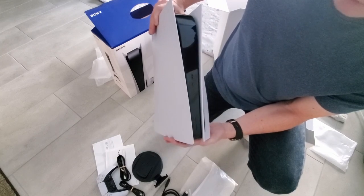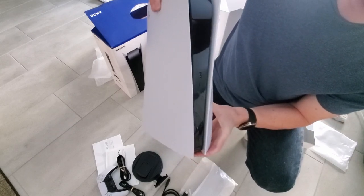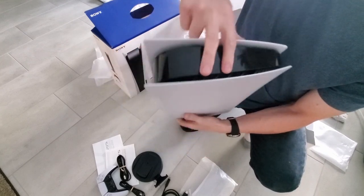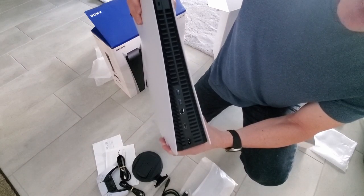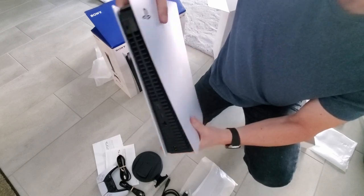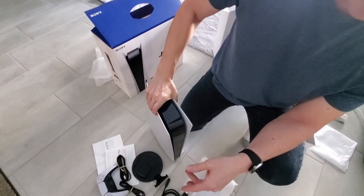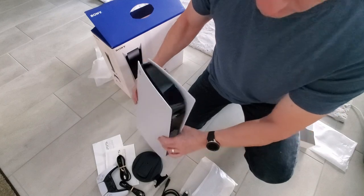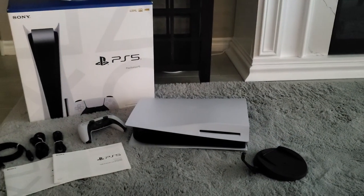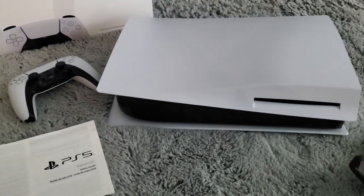Which means it has an optic drive. PlayStation kept this pretty simple. On the front there's only two connections: USB Type-A and USB Type-C, a power button, and an eject button for the disc. And on the back: two more USB Type-A connections, super speed, a LAN port, an HDMI port, and the power connection. Very simple, very nice. I love the color, I love the style — it's very futuristic. You have two options: you can place it vertically or horizontally.